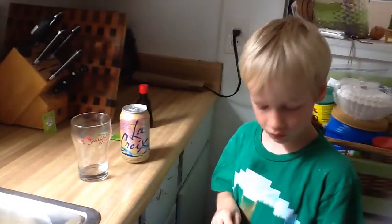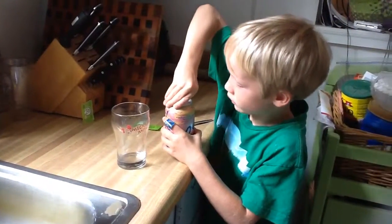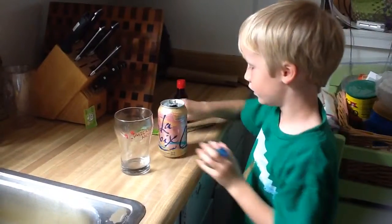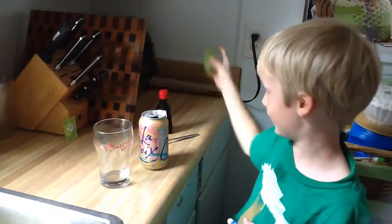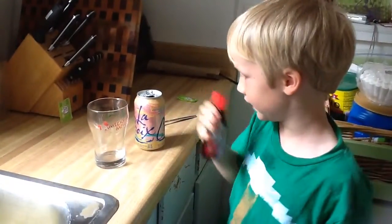I'm going to teach you guys how to make cream soda. You need some seltzer, and you need some stevia, and you need some vanilla.